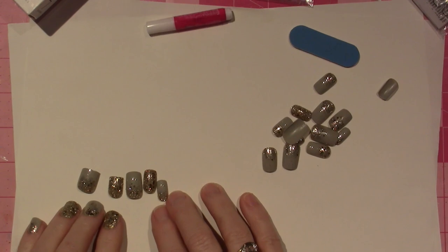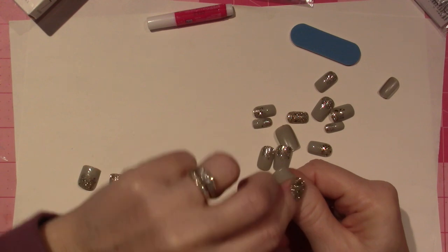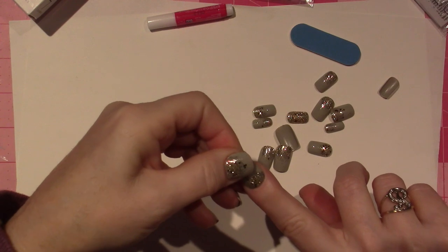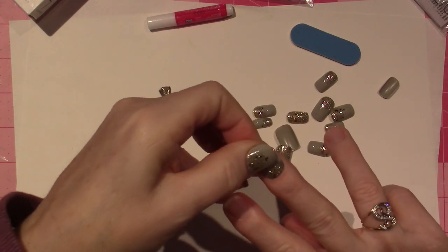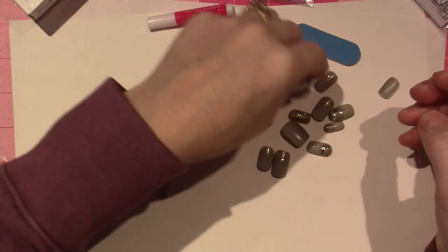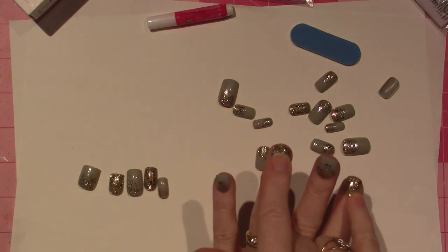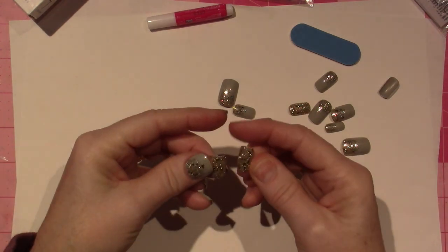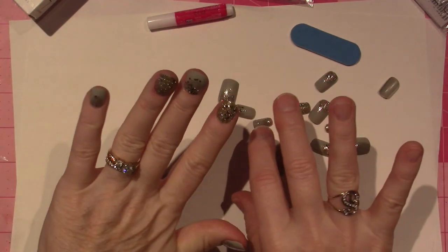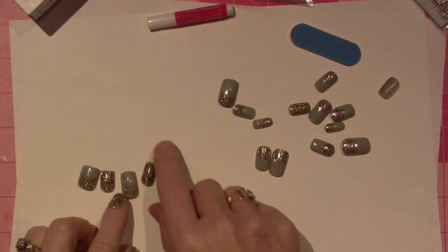I already picked these five for this hand. What you would do is just take the nail and put it on to see if it fits because everyone has different-sized nails. That's way too big for a pointer finger — it could go on my middle but I think it's for a thumb. So you pick the ones that you think are going to fit best. This one came with solids, so I have two solids on this hand and two on this hand.